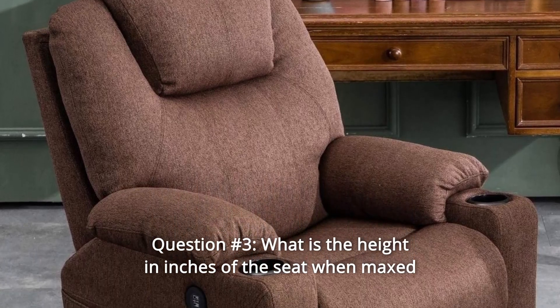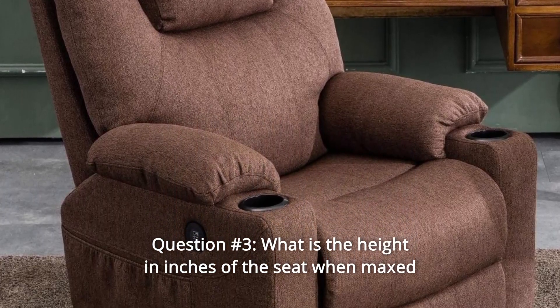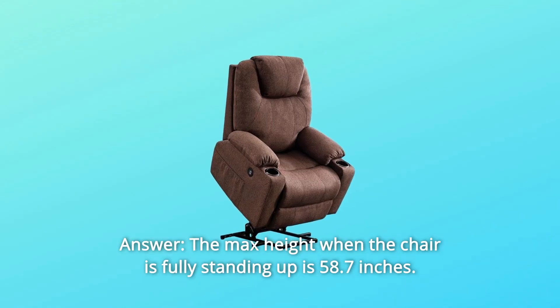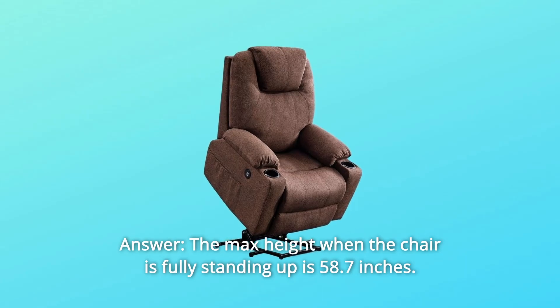Question 3: What is the height in inches of the seat when maxed out to help a person stand up? Answer: The maximum height when the chair is fully standing up is 58.7 inches.